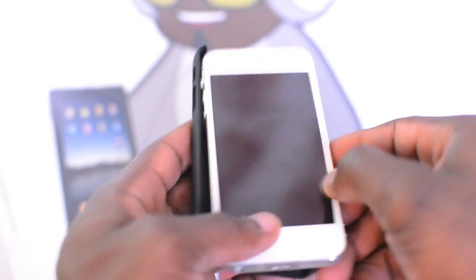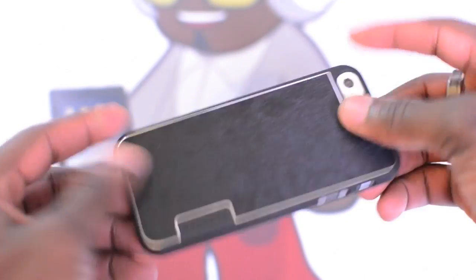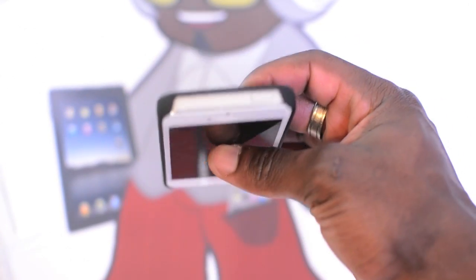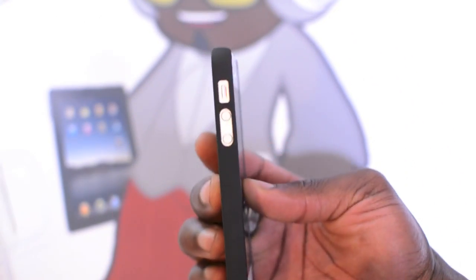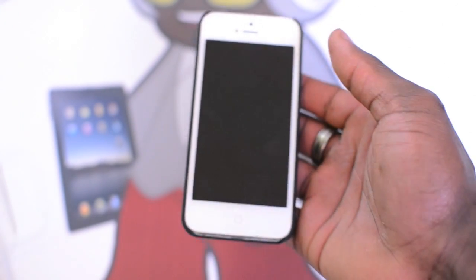Here we've got the white version popped in there — that looks nice. You've got a slim, snug fit on the iPhone 5 and it's not going to move anywhere. It's going to protect your phone against accidental bumps, perfect for your iPhone 5. As you can see, your cutouts are all there and you've still got the slim profile going on with the iPhone 5 without affecting that.